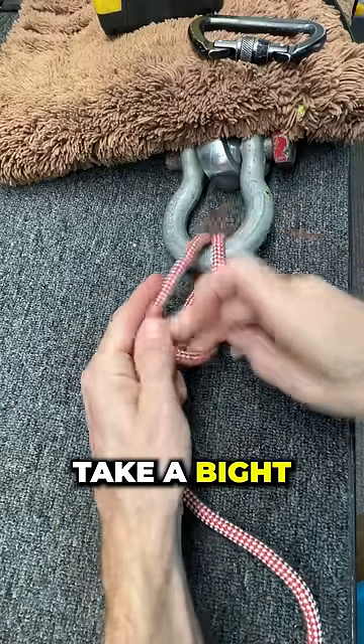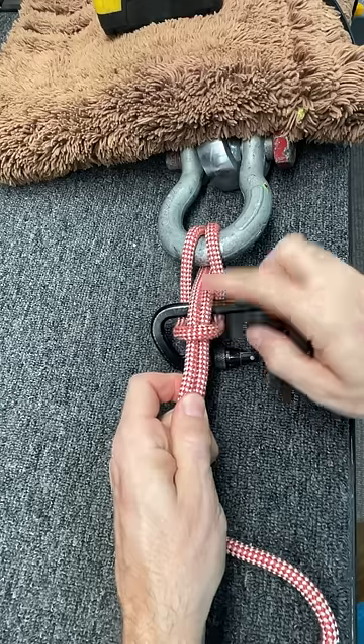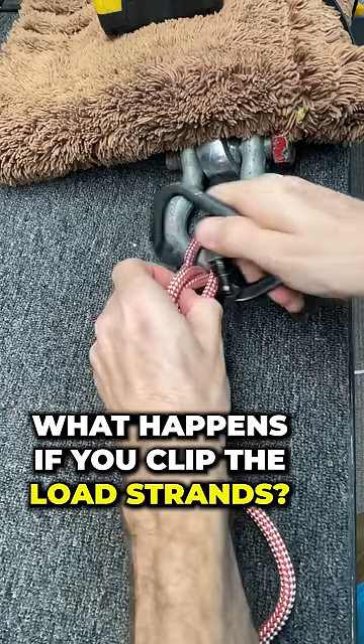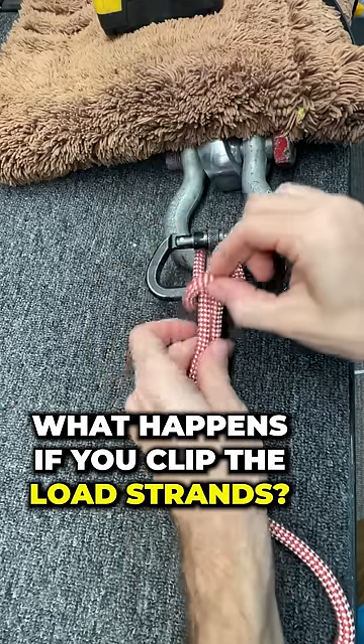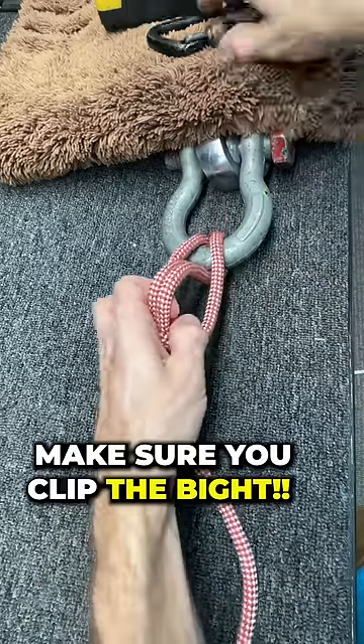This is a Connecticut hitch where you take a bite and put it over your load strands and clip the bite. But before we test this, I want to show you what happens when you clip the load strands instead of the bite itself — you die. Instant replay: you grab a bite, you put it over the load strands, and you clip the bite.